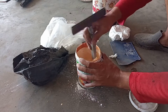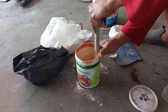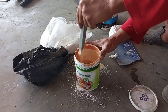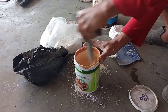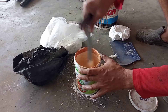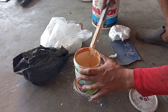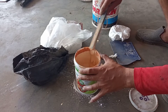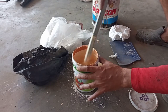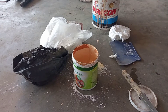Lalu kita tambahkan sedikit air, kemudian kita aduk-aduk sampai benar-benar merata. Jangan banyak-banyak airnya, hanya untuk mengencerkan saja. Untuk catnya yang ukuran sedang atau kecil harganya Rp15.000, jadi totalnya sekitar Rp35.000 sudah bisa untuk mendempul triplek sebanyak satu lembar. Murah banget!